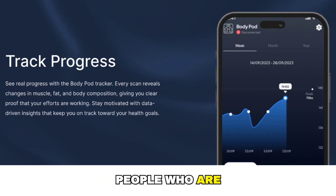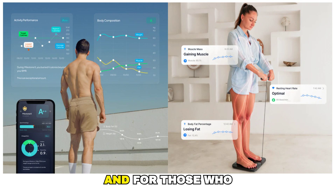What I like about it is that it works both for people who are just starting to focus on their body and health, and for those who already train regularly, go to the gym, and want a deeper analysis of their body composition.